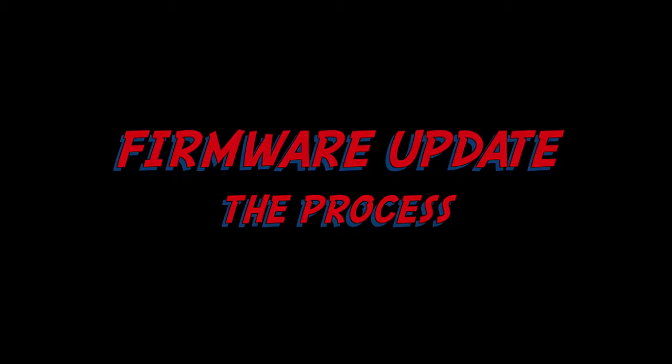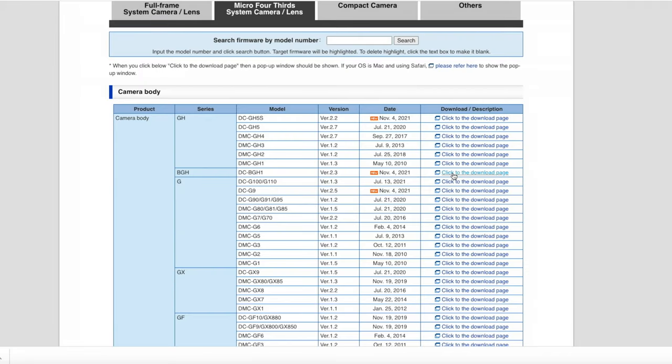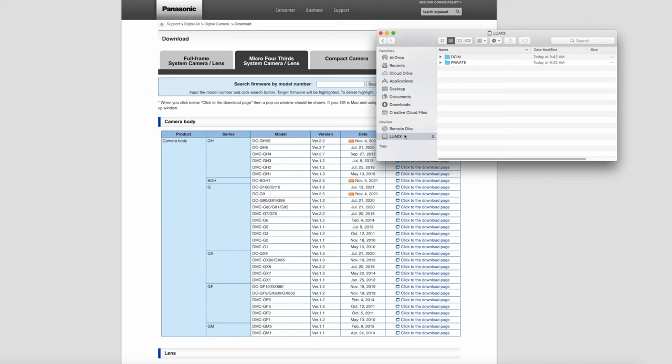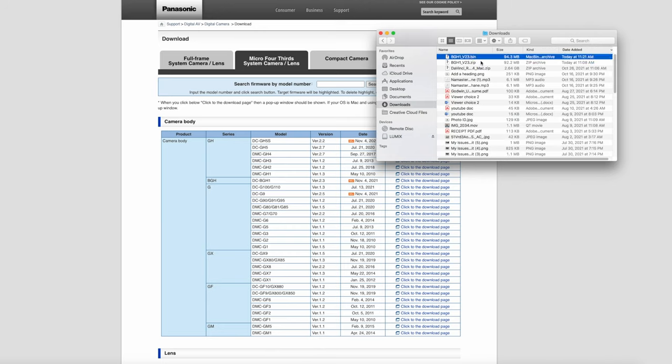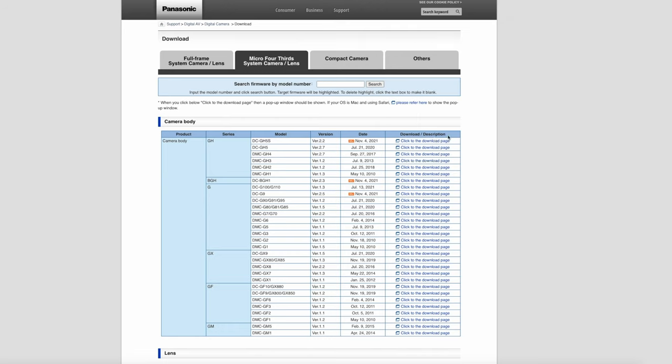Follow the instructions on screen when you download the software. Download it to an SD card, then put the SD card into the camera. When you download to the SD card, you need the .bin version — so uncompress the file. On Mac, double-click twice; on Windows, use your decompression tool. Get that .bin file onto the SD card in the root directory — not inside any folders, just on its own alongside the other folders. That's the version you use to run on the camera.